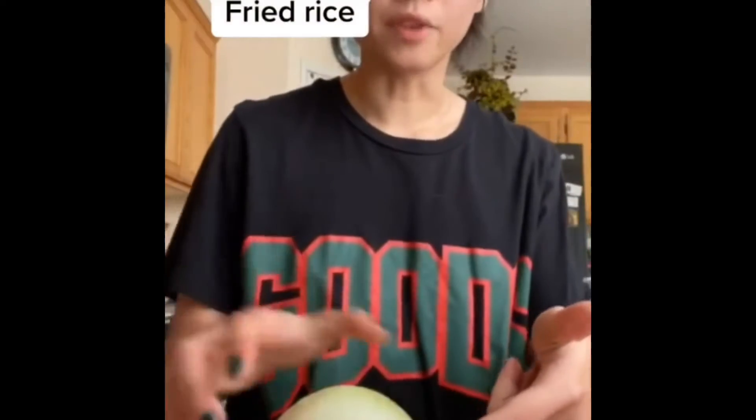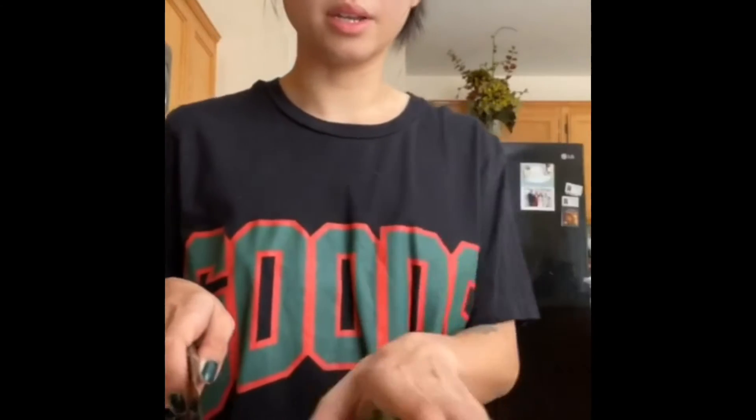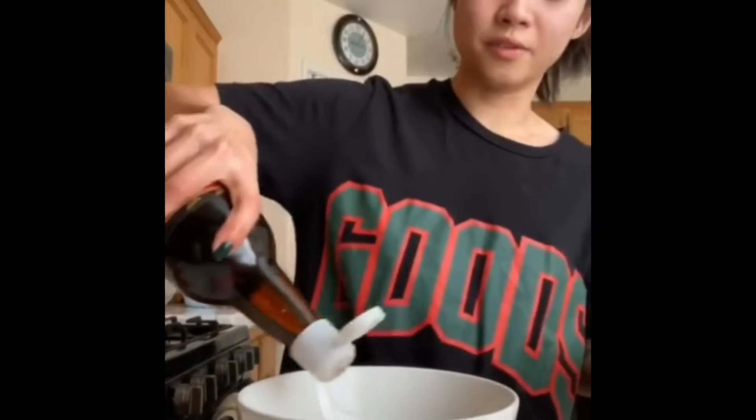Keep the butt on your onion if you don't want to cry. Dice your onions, chop up your green onions — greens and whites, we don't discriminate around here. Mince your garlic real good. You'll also need Chinese sausage, two eggs, and a few splashes of fish sauce.